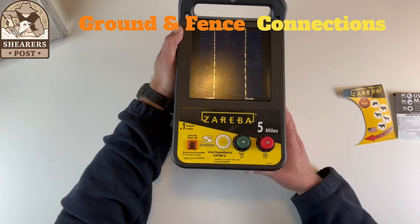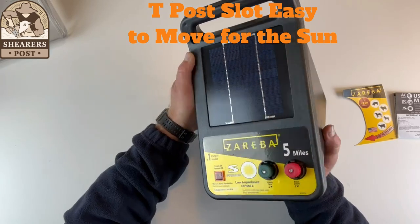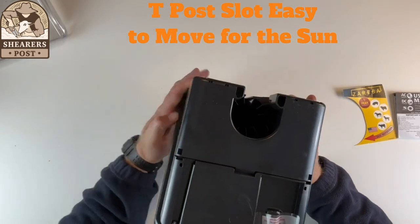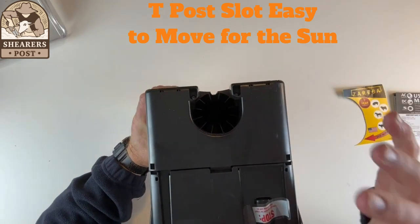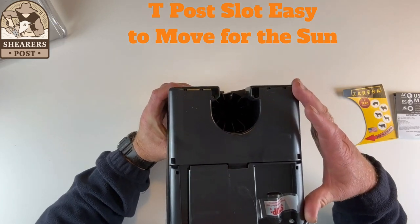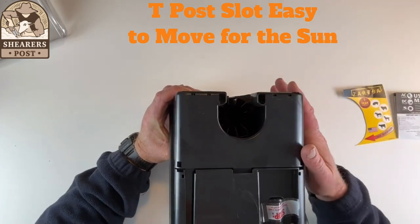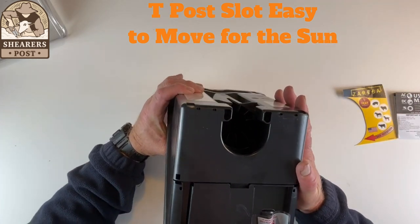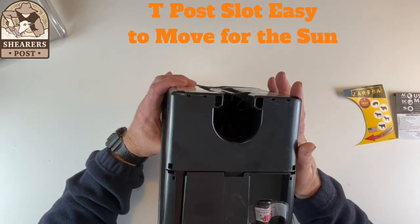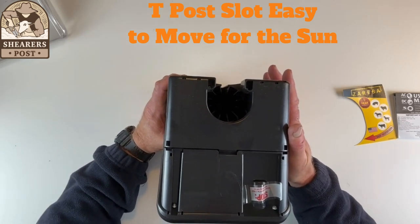You can connect it quite easily. A great feature for this 5 mile solar panel energizer is underneath here you have a rotation so you can follow the sun around, especially on extra cloudy days when you need to follow the sun when it does come out to keep that battery charged. You can slot it into your T-post, then take it out and move it around towards the sun, keep following the sun if there's been a few days without sun shining.